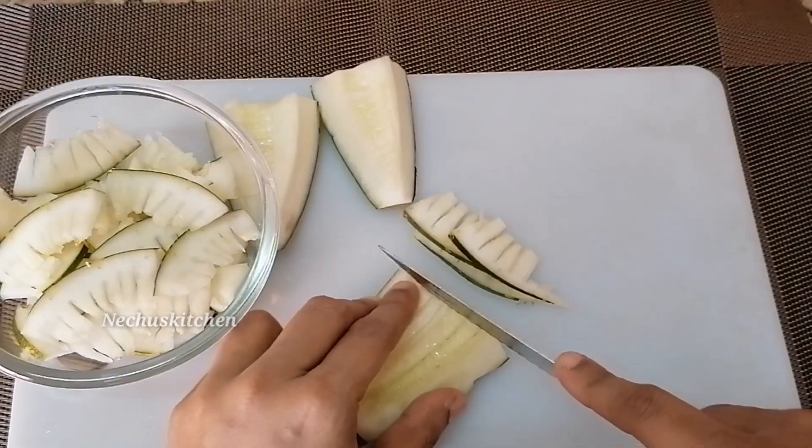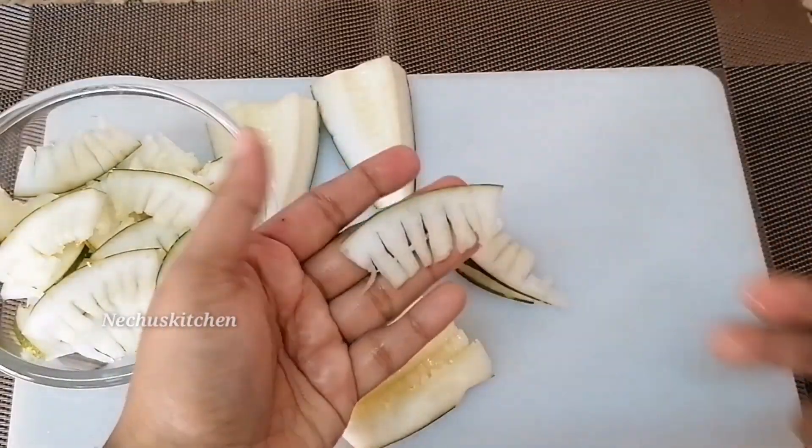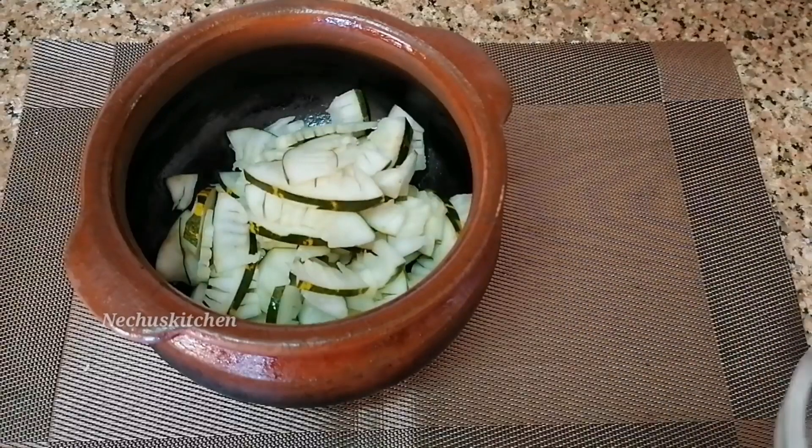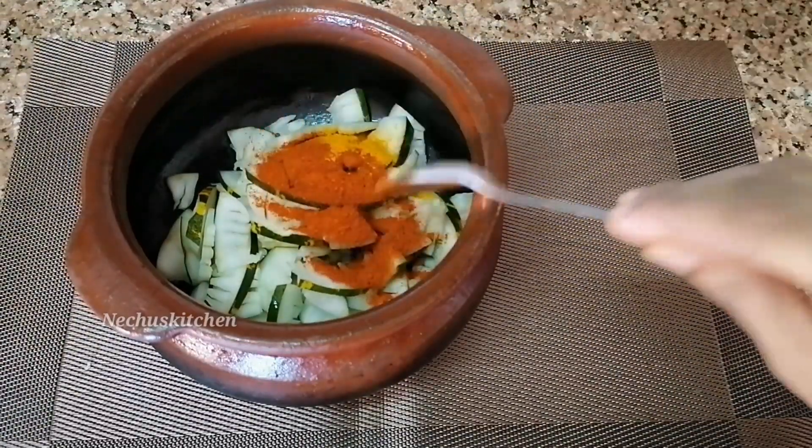Once you do it, cut it to a small piece. Then cut the piece. Put a small piece in the bowl with 1 teaspoon of salt and 1 tablespoon of salt.